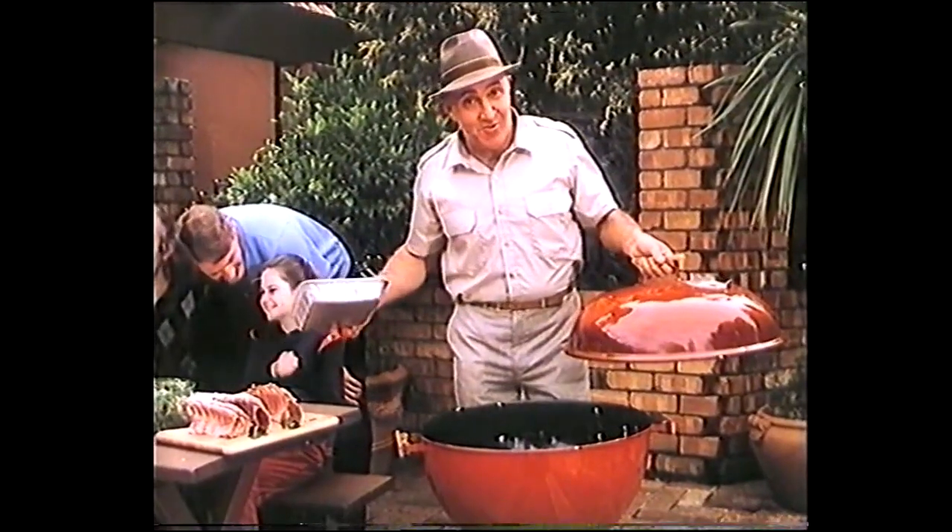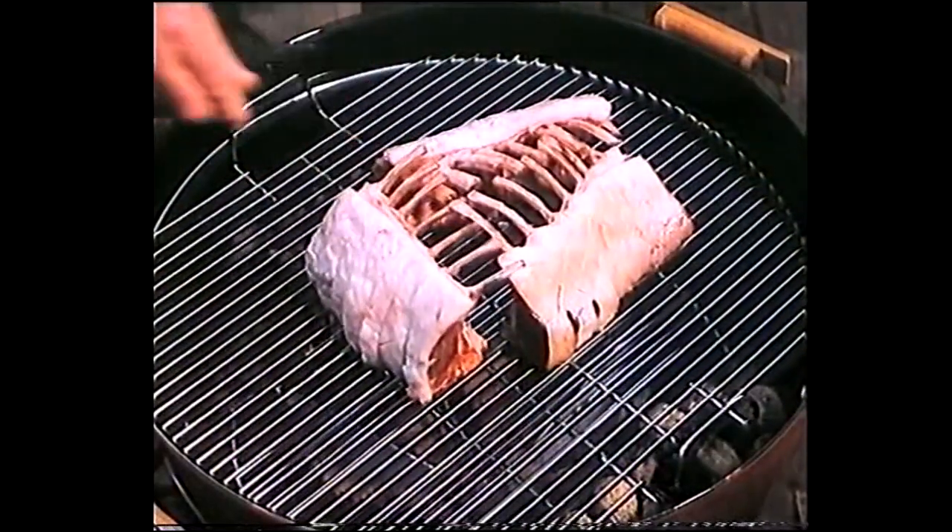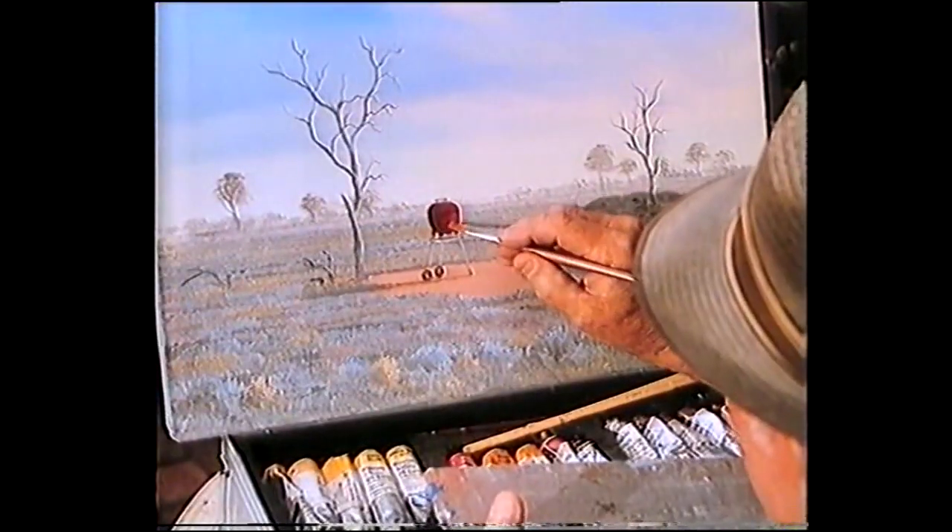You can't burn the food and there's no flare-up because the fat drops into this tray. Ingenious! Just put the food in, pop the lid on, forget about it. You don't even have to turn the food over.